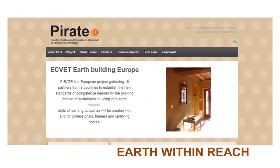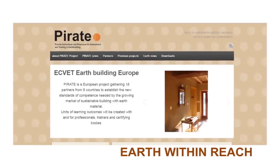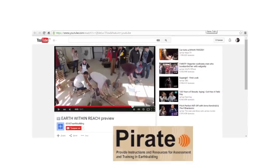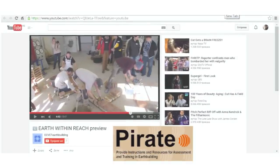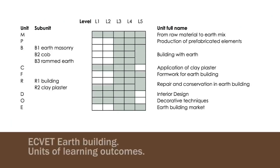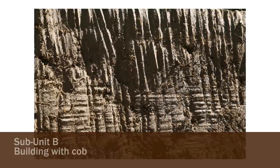This is one of seven videos presenting the units of learning outcomes developed within the PIRATE project. Please also watch the introduction video about earth building and our project. The Equid Earth Building is a matrix of nine units of learning outcomes designed to create new teaching content and certifications. Subunit B covers the skills for building with cob.